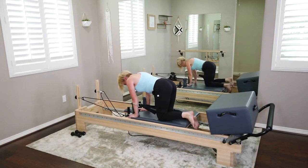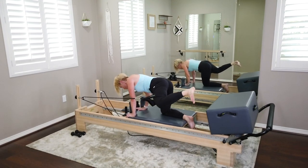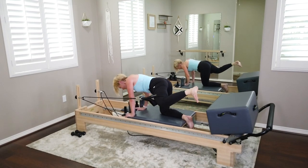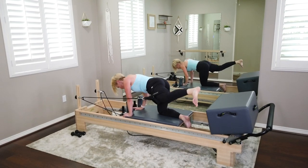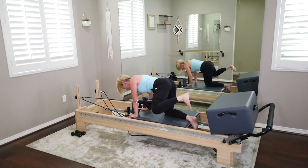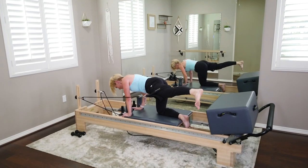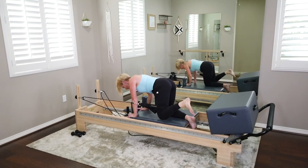On your next one, bring it up, extend, and now just bend and extend — we're not going to lower that leg anymore. We got this, we got six, last five, four, last three, two, hang on, last one — bend it in and bring it down.